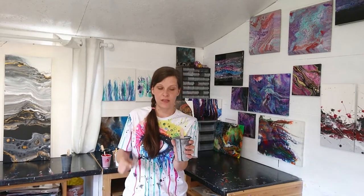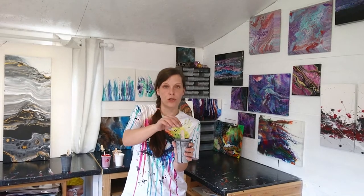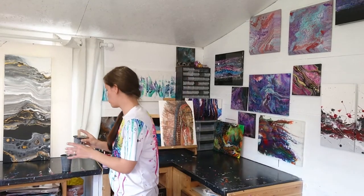My paint is thick enough that the stirrer will stand up in it and leave a small raised area as the paint dribbles into the cup. You can see a slight mound that then settles — that's a great consistency.